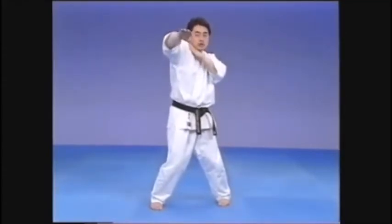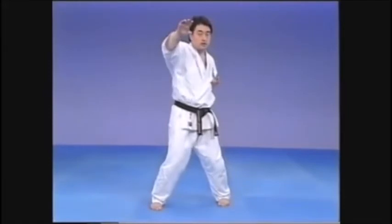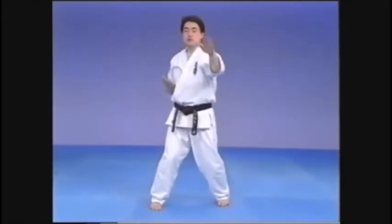Be careful not to elevate the shoulder and open the waki. Some people lift the shoulder in this fashion — take care to avoid this. Relax the shoulder and close the waki. Strike out with a feeling of dropping the elbow down.